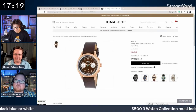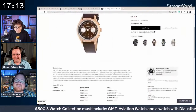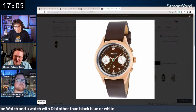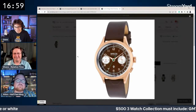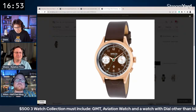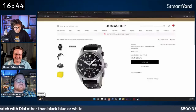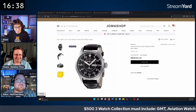They discuss the Seiko chronograph's green dial as fitting the colorful requirement. Then they look at a budget Invicta world timer in an odd color at around $73 — only 36mm, technically more dual time than world time, but Invicta labels it a world timer. They have some reservations about the green second hand clashing.